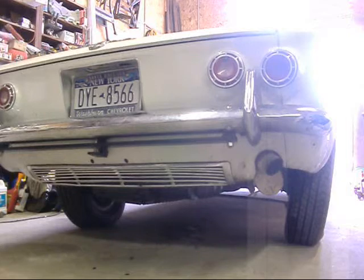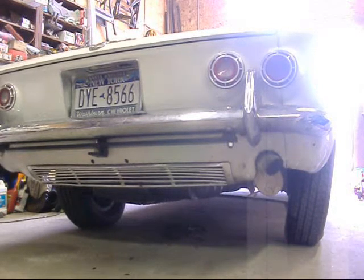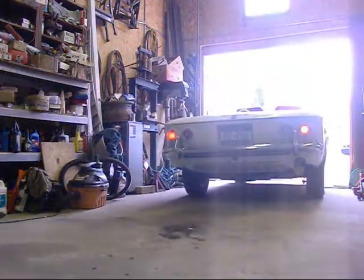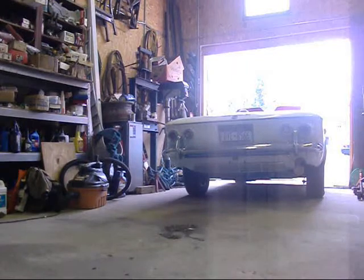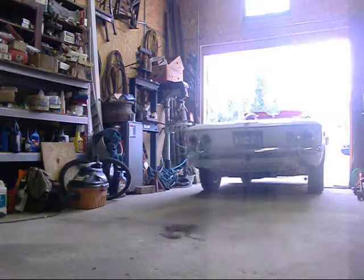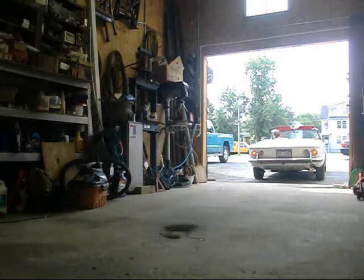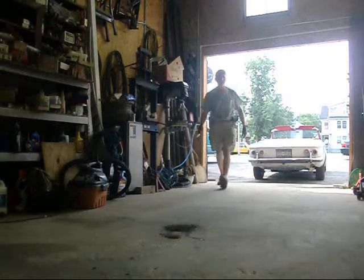After some cranking back and forth, the car finally fires up. I've got brakes now — I have got a super-duper pedal.